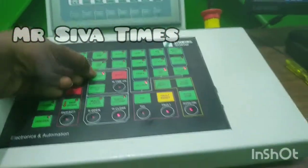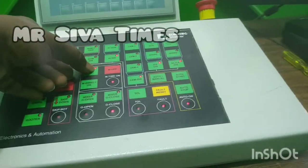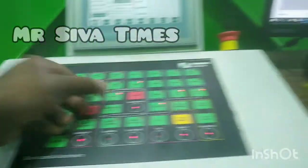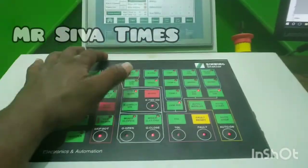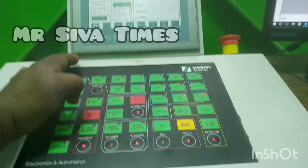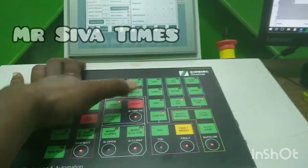Now we have a mixer on and off. We have a direct on. We have a sympathetic plant. We have a star-delta on. If we turn on, we turn on the star and the delta. The next time we turn on, we turn on the direct delta. The mixer is off.